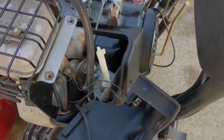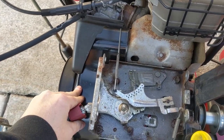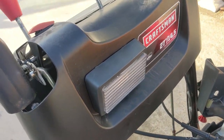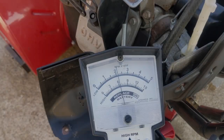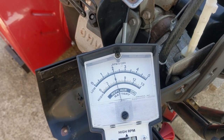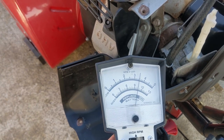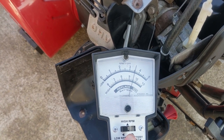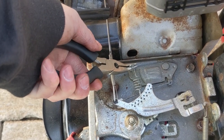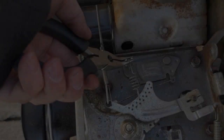I hear fuel. Choke on, throttle is up — see if she'll start. That's a good sign. My light's not working though — that's not a good sign. Seems to be idling alright. Reading about 2000 RPM on idle. Let's see what high is — getting about 3500, 3600 RPM on the high side.